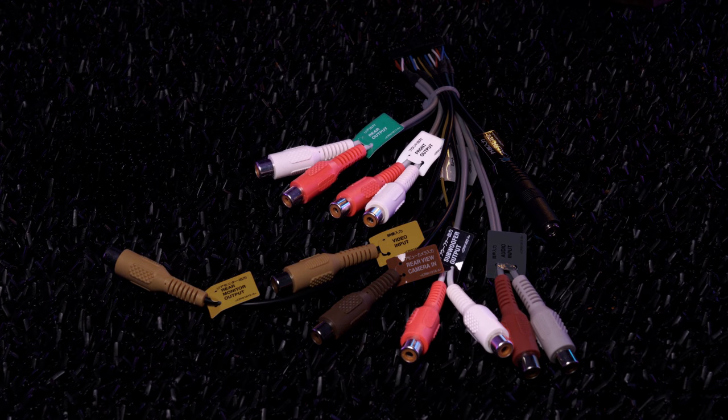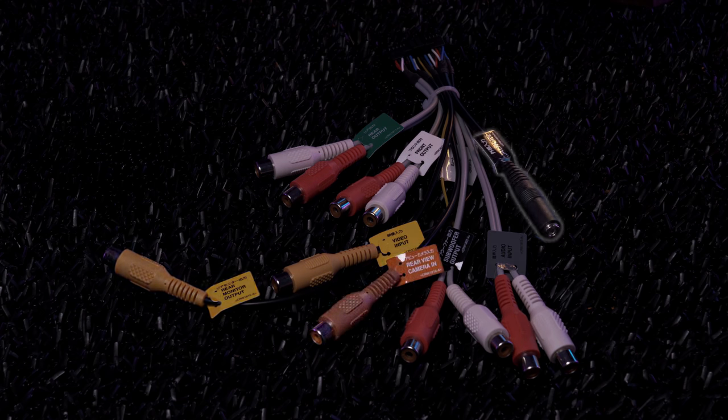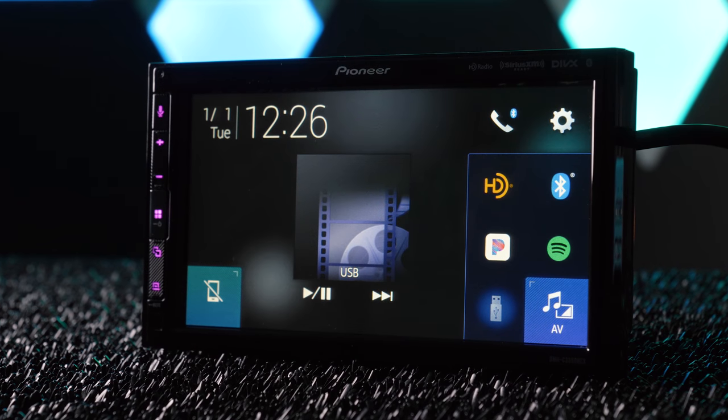The AV pigtail includes 3 sets of 4-volt RCA preamp outputs for front, rear, and subwoofer; RCA AV inputs; rear monitor video output; backup camera; and auxiliary. Rear connections on the chassis include USB, Bluetooth mic, steering wheel control, iDatalink Maestro, wiring harness for power and speakers, AV pigtail, plus pigtails for RGB connector, Sirius XM, and radio antenna. Clearly, there is no disc slot — it's time to throw away those old CDs.